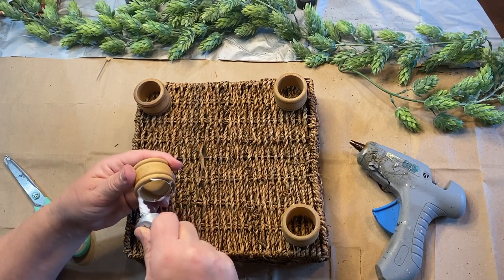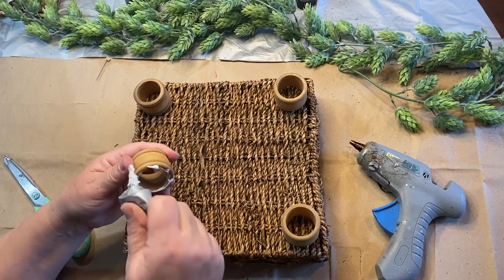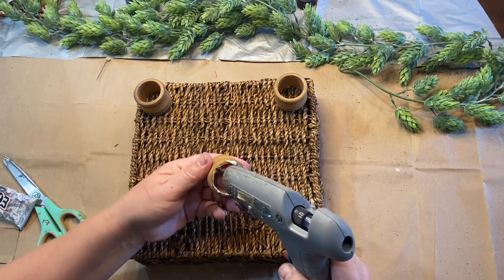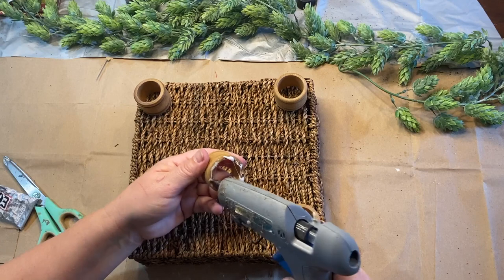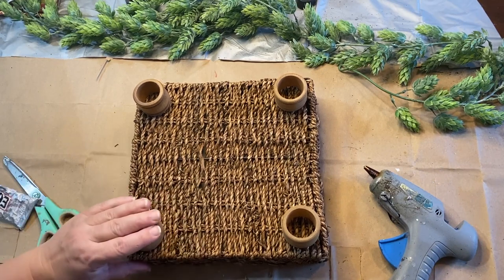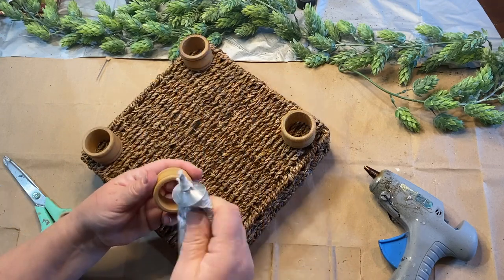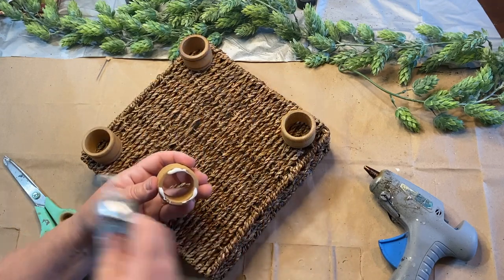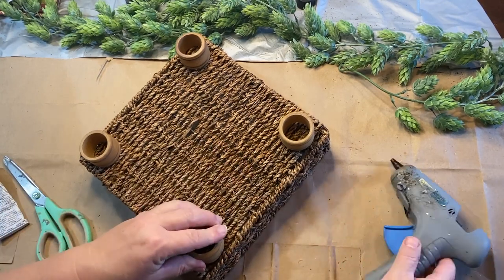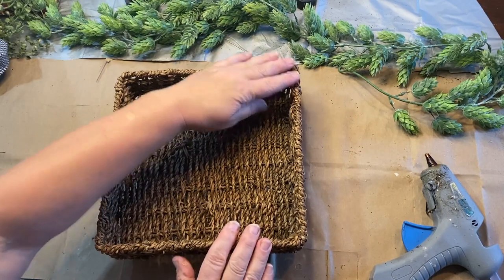I go around most of the ring with the e6000 and leave a few spots to add hot glue. The e6000 is a more permanent glue but takes a while to dry, so I add hot glue which dries quickly and will hold it until the e6000 cures. There we go — they're all on there, and then I just need to style it.